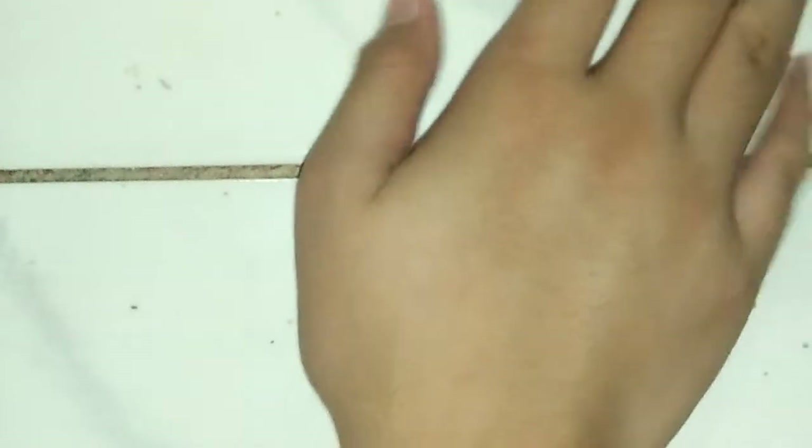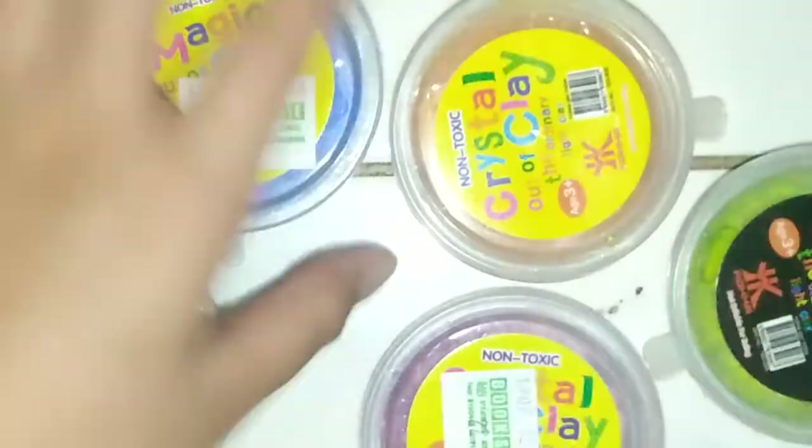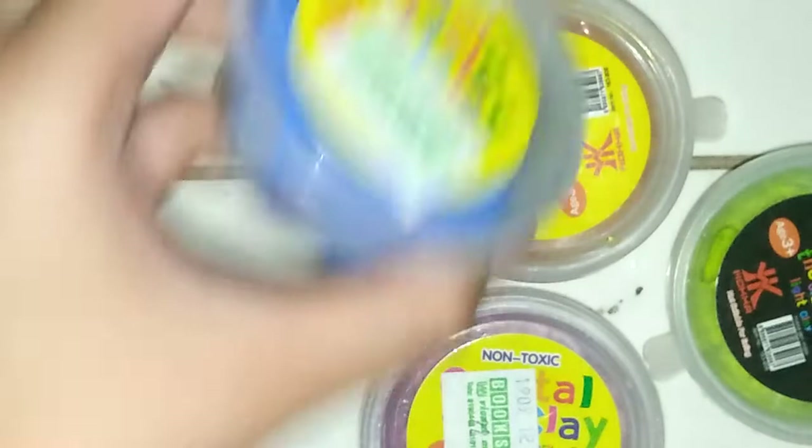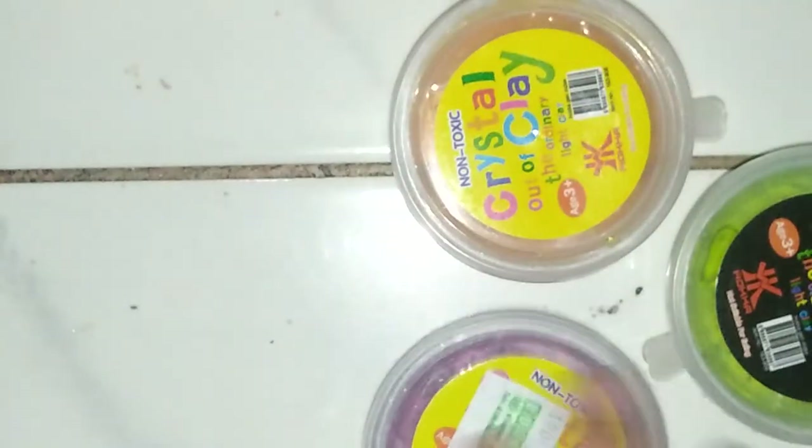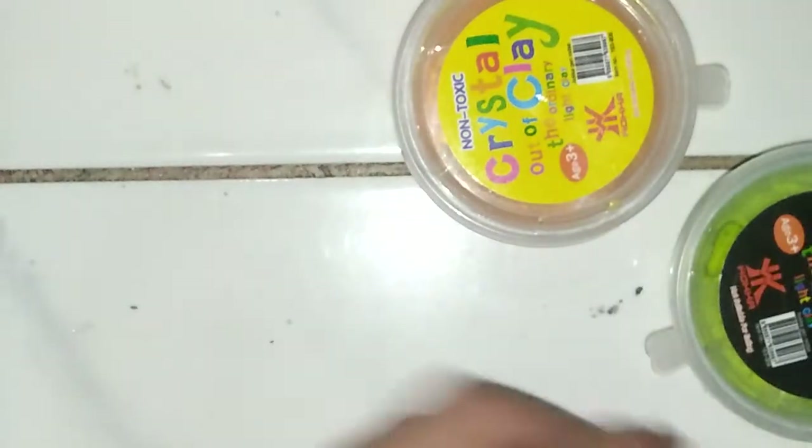So yeah, guys — here's the blue one for the last squish or last poke. The blue one, the green one, the purple one, the light green one, and of course the orange one.